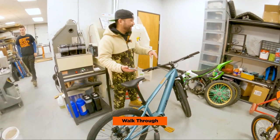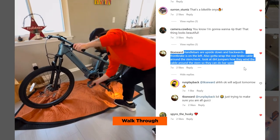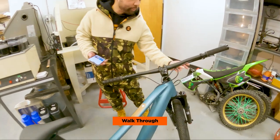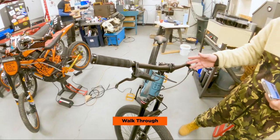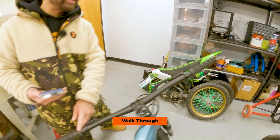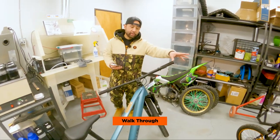I definitely did some things wrong in the first assembly. I put the handlebars backwards, made a reel about it, and then Tim Stewart politely corrected me. He also said that you can run the brake cable to spin around the stem if you're doing bar spins. We do want to switch the brakes — rear on the left side and front on the right side, just because we're used to it when we ride the Surons.